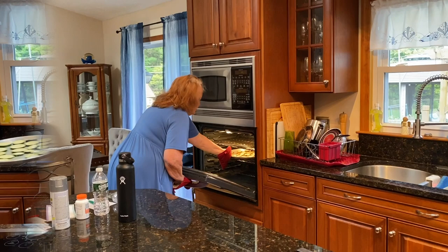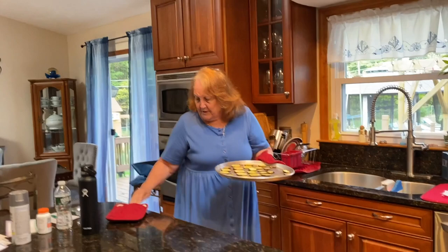So I'm gonna put this in the oven and I'll be back when they're ready. Okay, so they're ready. You could put a little bit more spray on top, but when I'm not on a diet, I take the zucchini and cut them up.